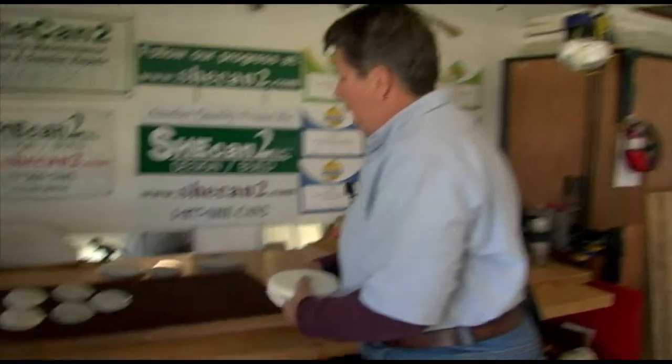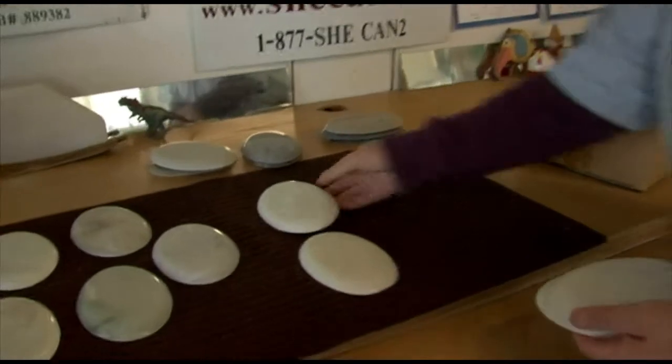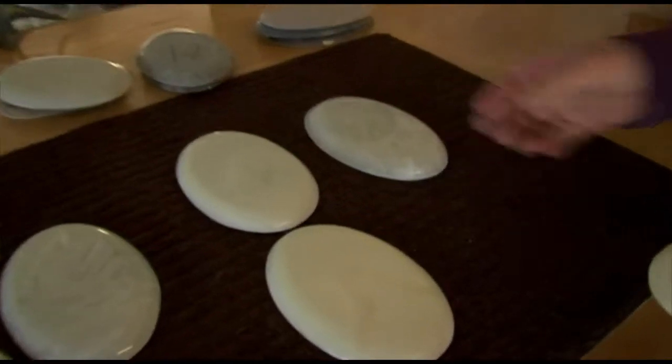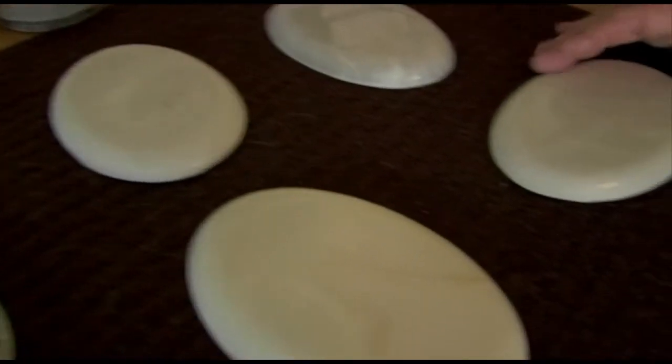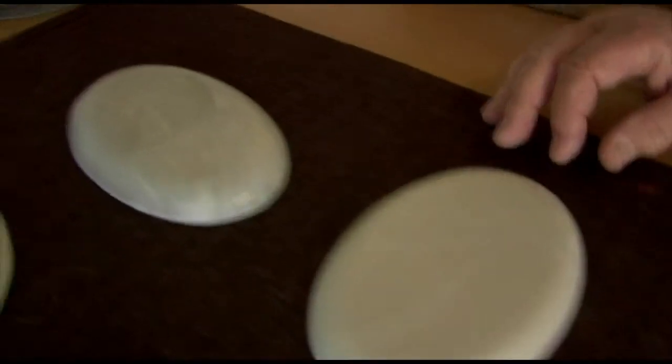They also have cultured onyx, which has a little less swirl. This is primarily what you see when you buy vanity tops at places like Home Depot and Lowe's — it's usually this cultured onyx kind of look.